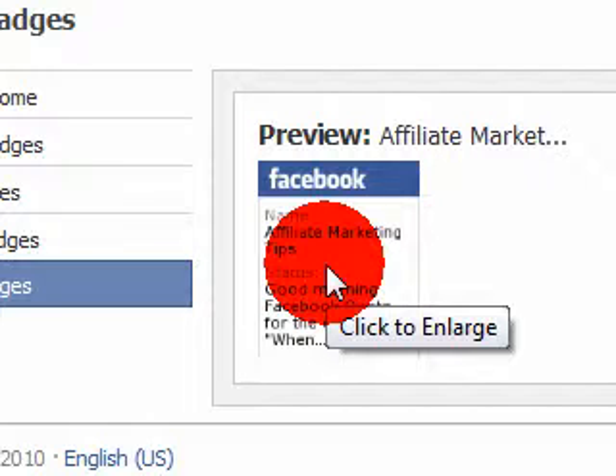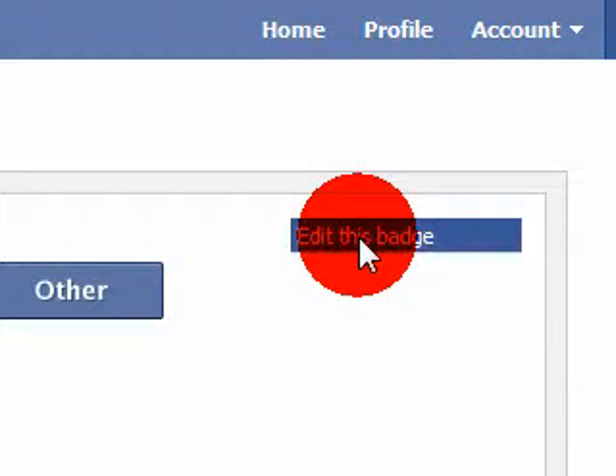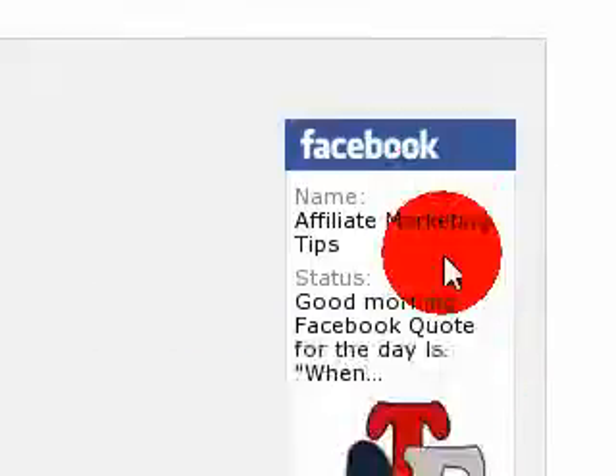So if you want to edit it to show it in certain ways, what you're going to do is go to edit this badge. After you edit this badge, basically your badge will look like this.